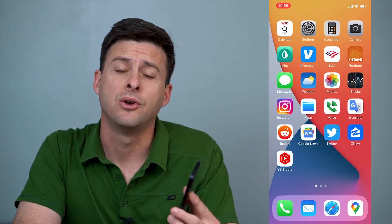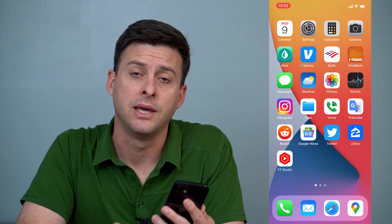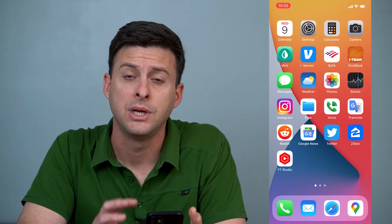Hey guys, Trevor here, and in this video I'm going to walk you through how to get your Wi-Fi calling working if it's not working on your iPhone. It's pretty quick and easy, so let's jump right in.